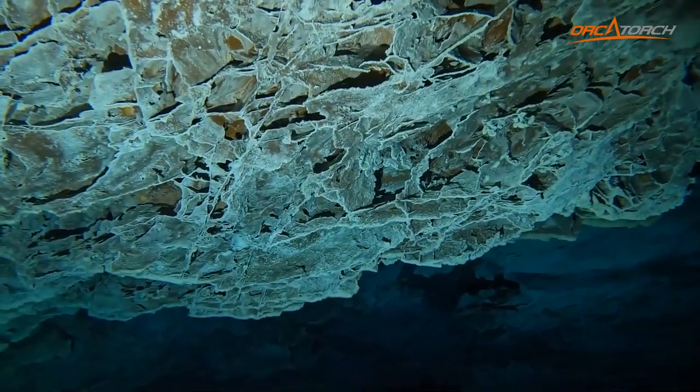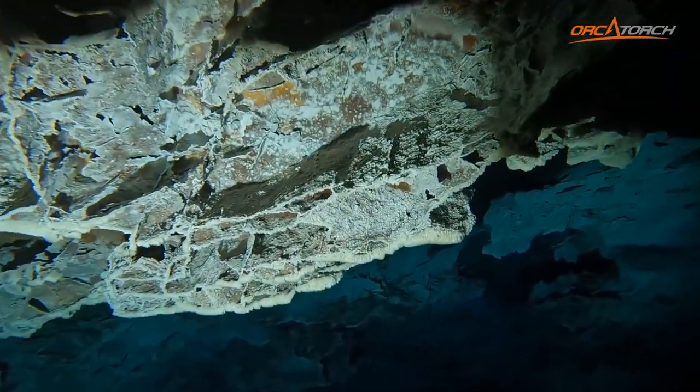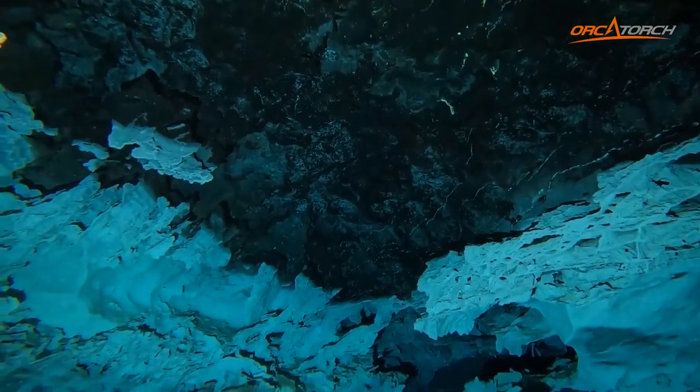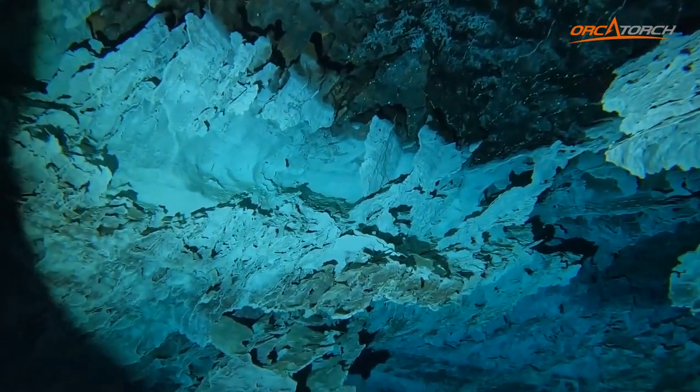The depth rating on this light is 150 meters. The overall charging time is about 2.5 hours, and I have to say it's probably the easiest light to charge due to the magnetic charging port on the back. When you are charging, it'll change from red to green, and there's an auto shutoff feature as well.